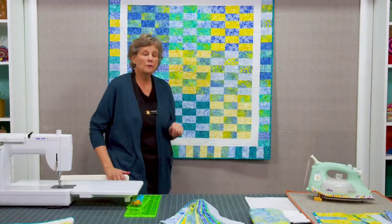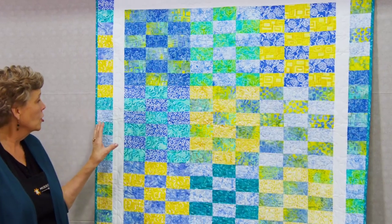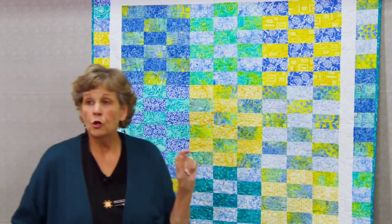The Missouri Star Quilt Company is one of the best quilting companies recognized all around the world. They're not just a channel that hosts fresh quilting designs, but they have a lot to offer. They have the largest collection of pre-cut fabrics in the world, and I'm sure you'll love most of them.